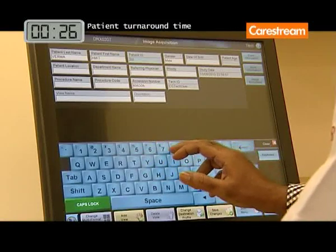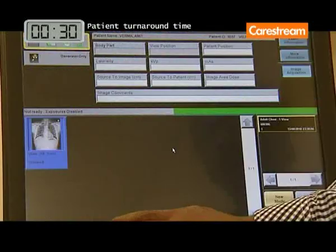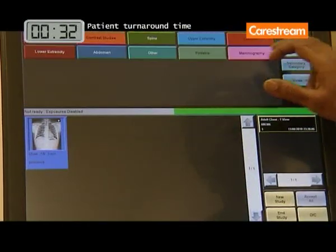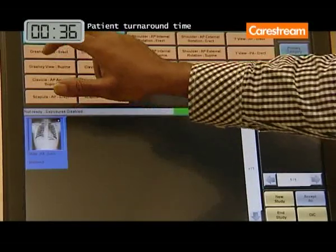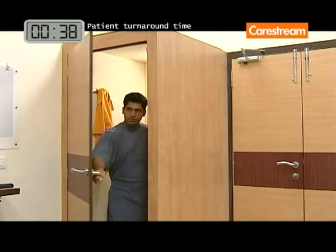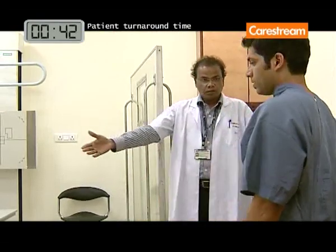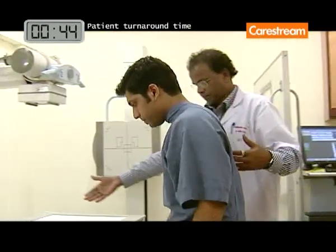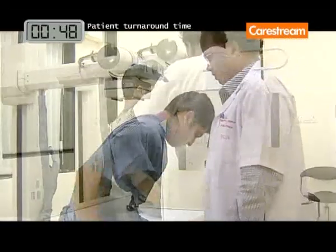The DRX-1 system capture console simplifies user operation with the same intuitive touchscreen user interface available in CareStream CR systems. The DRX-1 system provides fast and easy upgrade for existing X-ray rooms or mobile units.